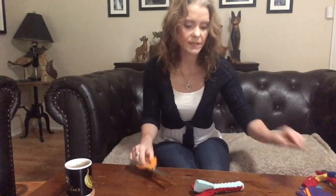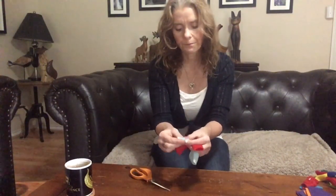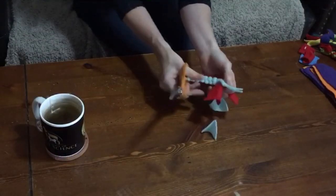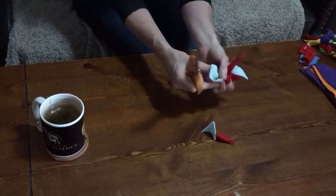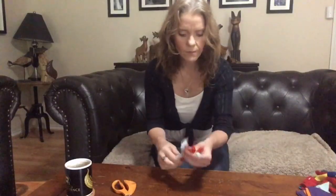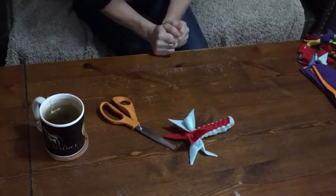Sometimes one piece of fleece can be stretchier than the other, so you may end up with one color that's longer at the end. For the finishing on this one, instead of little cuts, fold a piece of fleece in half and cut up at an angle — fold it in half, cut up at an angle, fold it in half, cut up at an angle. And there you have your square dog toy with nice little fishtail ends on it.